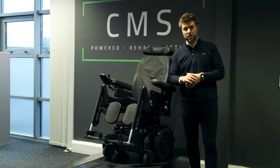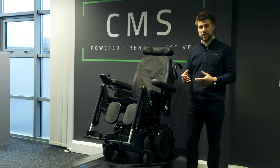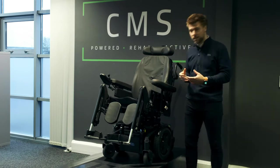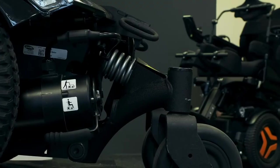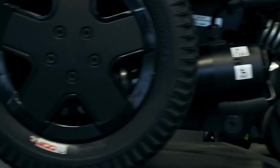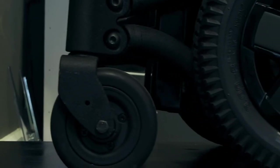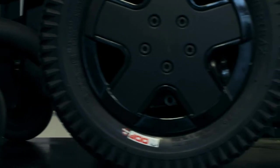Most mid-wheel drive power chairs have articulating axles, which means the caster wheels move independently to one another. How the Invacare TDX does it is that the rear caster wheels are completely separated with suspension rings, but the front casters are actually linked via an arm that is attached to the main drive wheel.